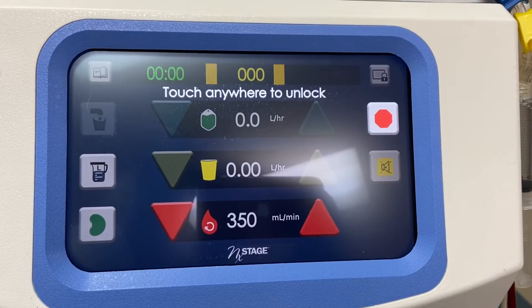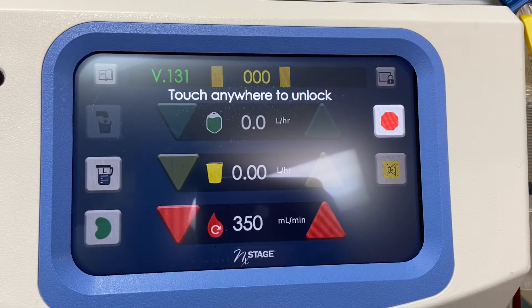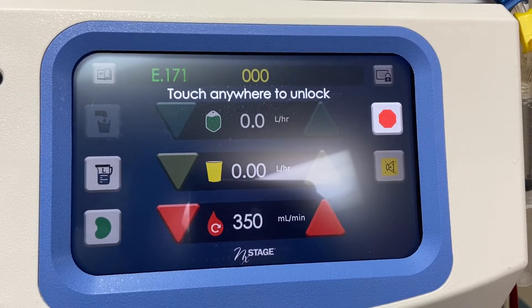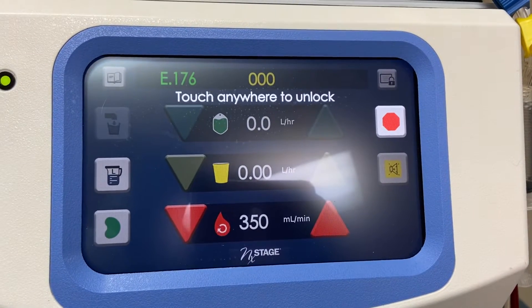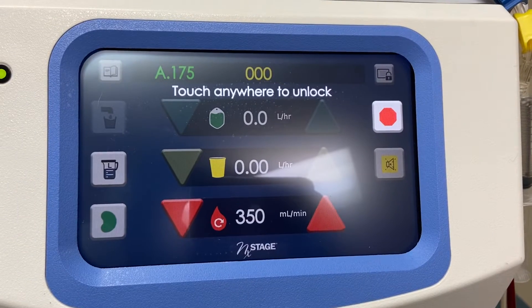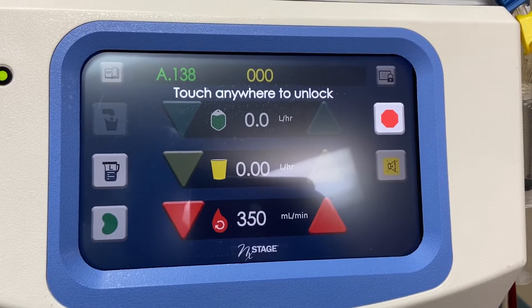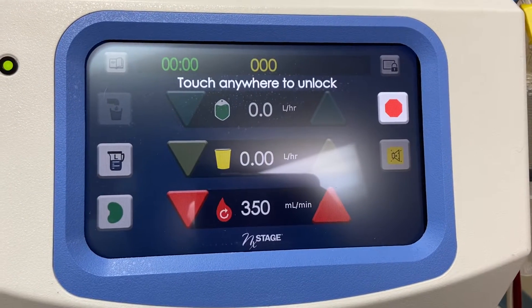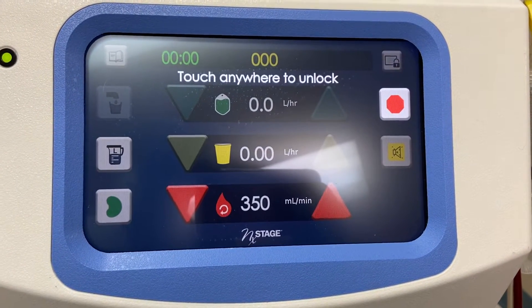Hello, this is how you return your blood by closed technique when you're using the Next Stage Cycler. So once the treatment is complete, you will see all zeros except for your blood flow.